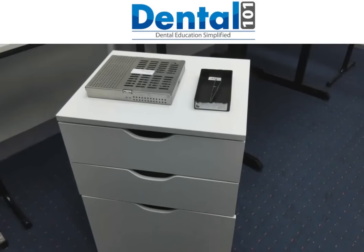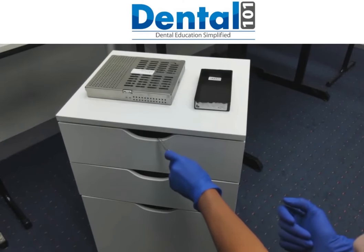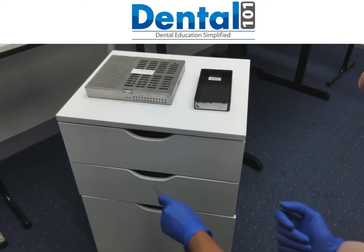This is a trolley that you will find in any furniture store across Australia, and there will be different sizes as well. The price is not too expensive, and I really encourage you to get one because it will make your life easier. Usually you put it on the side and you work with a transfer tweezers and you'll be able to retrieve whatever you need clean from inside your drawer.